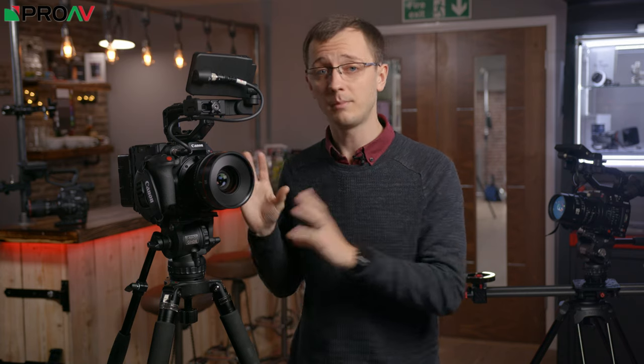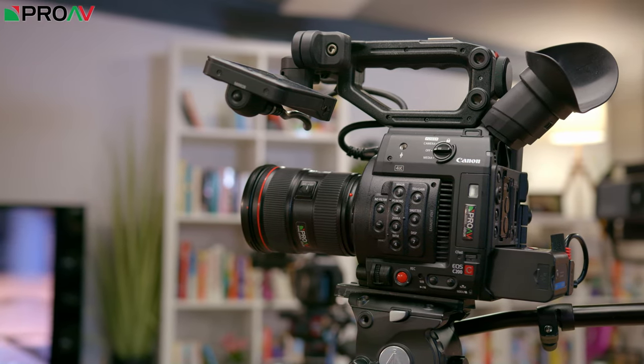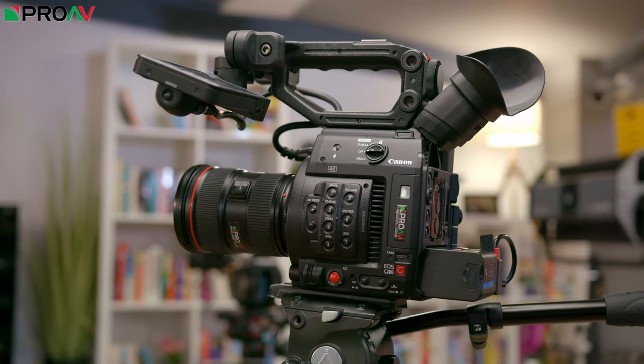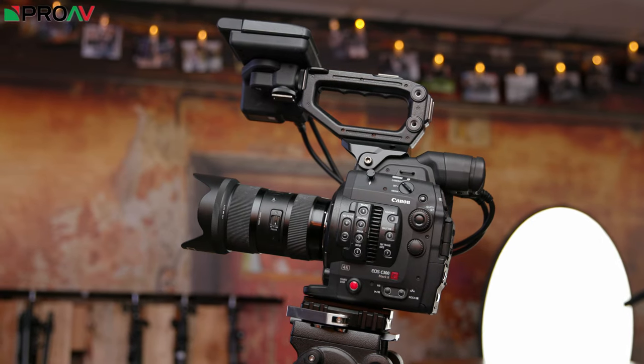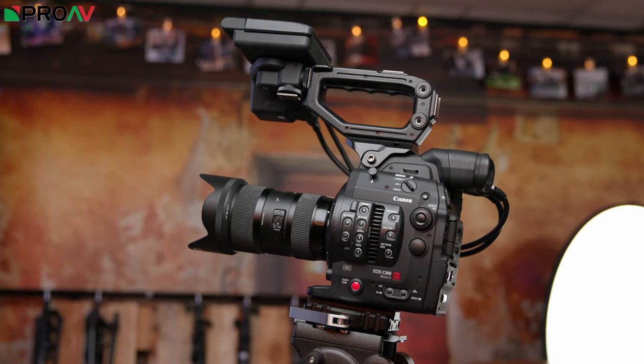But just as a standalone camera, for those that can't reach the price point of the C500M2, the C200 is a fantastic choice. You miss out on the full frame sensor, the higher resolution and the modular design, but the C200 is at a significantly lower price point. And if the C500M2 becomes popular in the industry, the C200 is only going to get more relevant and widely used as a result. So for corporate and commercial work, or lower budget narratives, the C200 is a fantastic choice.